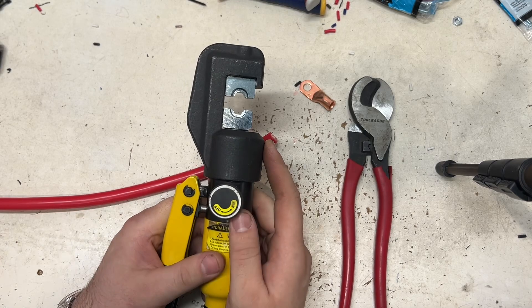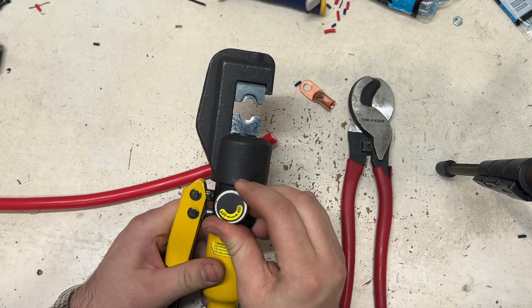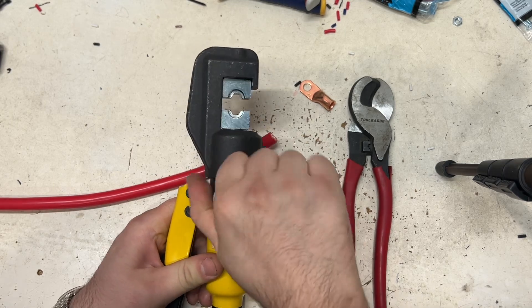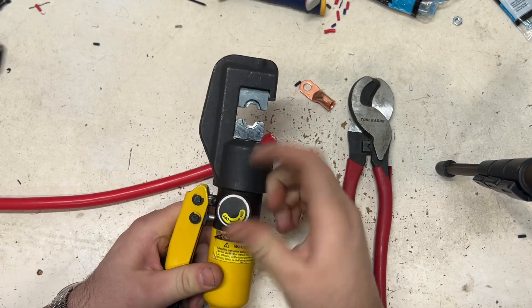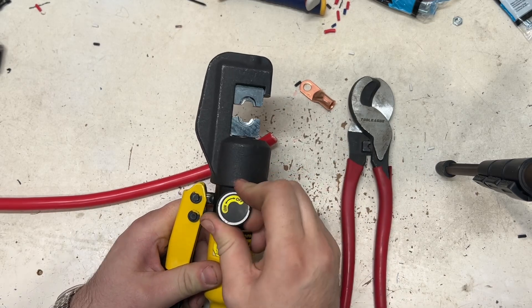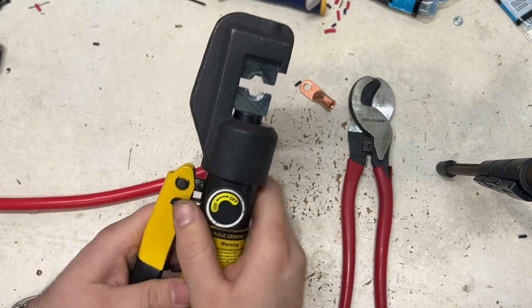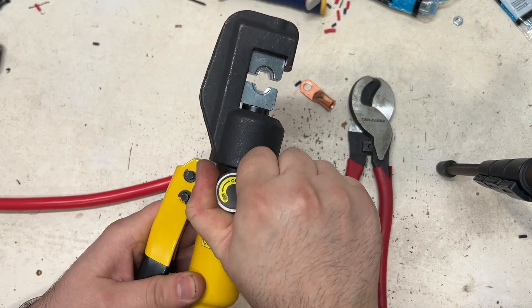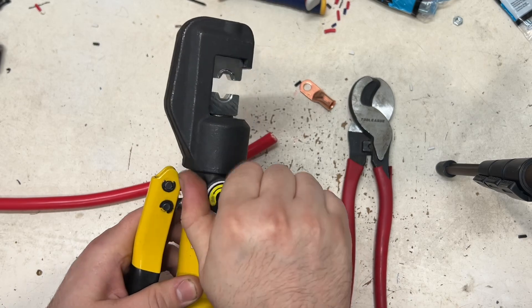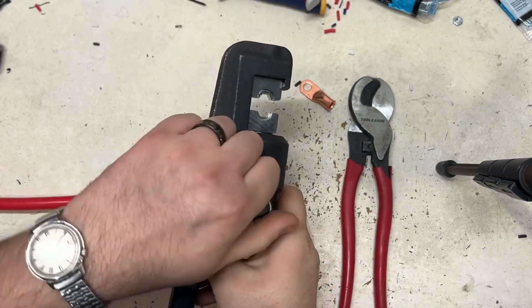My only complaint is that the knob is labeled wrong. If you turn it to 'on,' that actually releases the press. And if you turn it to 'off,' that's actually what starts pressing. That's basically my only complaint, and sometimes you have to really twist it good.